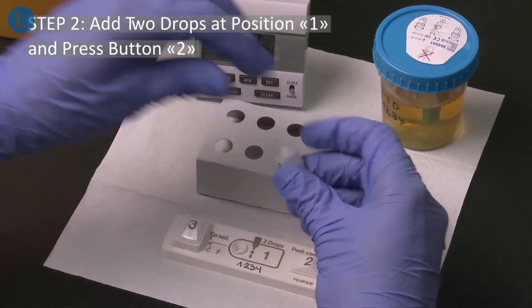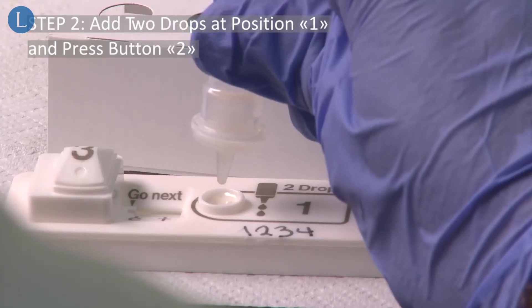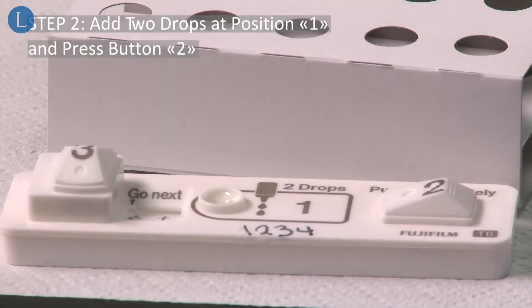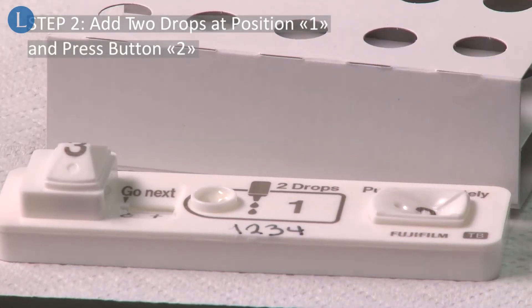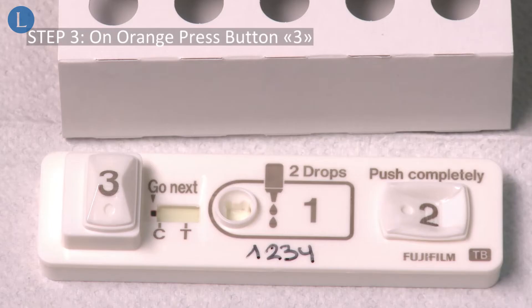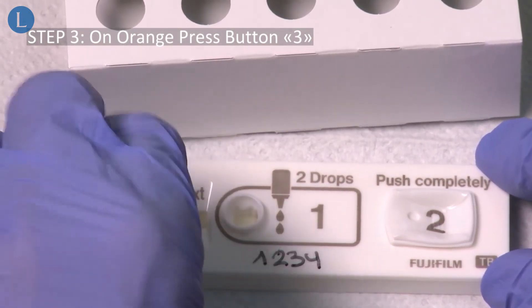Add two drops of sample from the tube to the test device at position 1 and immediately press button 2 to release the reducing reagent for the silver amplification. Within three to ten minutes, the go-next mark on the device will turn orange. On orange, press button 3 to release the silver ions for the silver amplification.